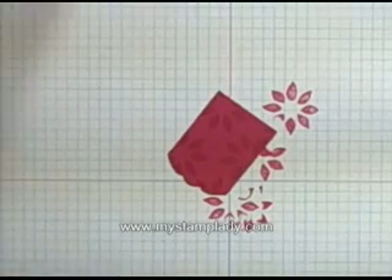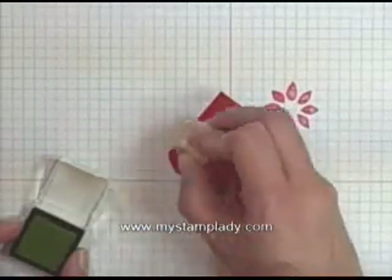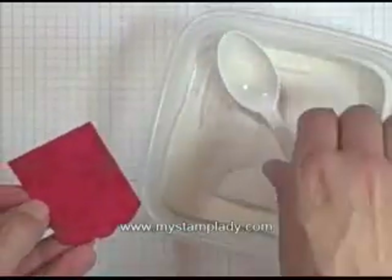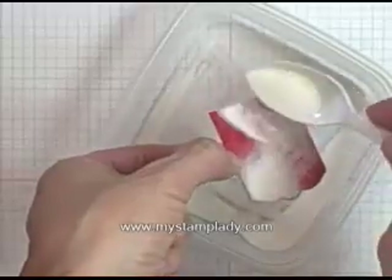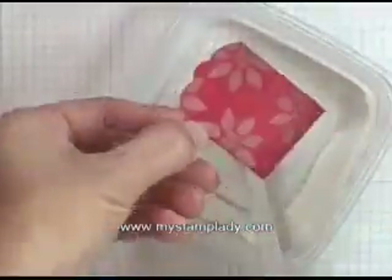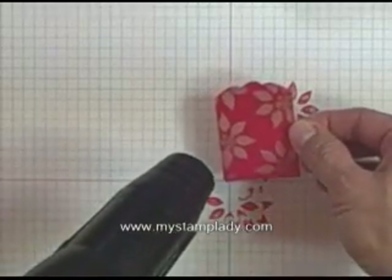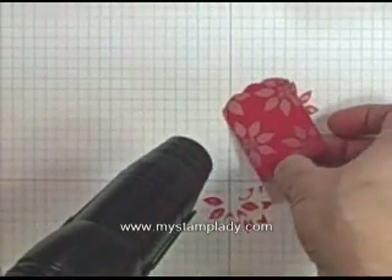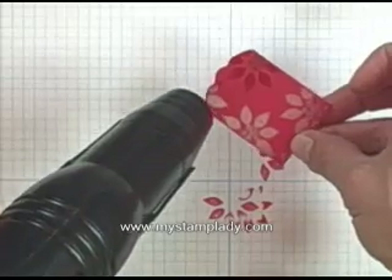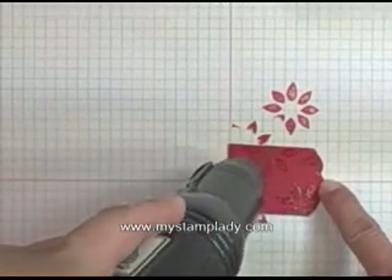Now I'm going to take the old olive and the little berries for the center and stamp those. Then I'm going to use some clear embossing powder and emboss them. You'll hear my embossing tool while I heat up the powder to get all that powder melted for the candle. This does get very, very hot, so you want to be aware of that with your fingers. I often use a tweezer when I'm doing this so that my fingers don't get burned.